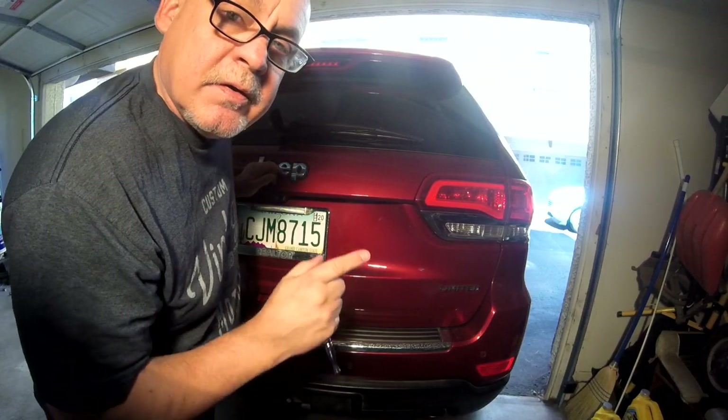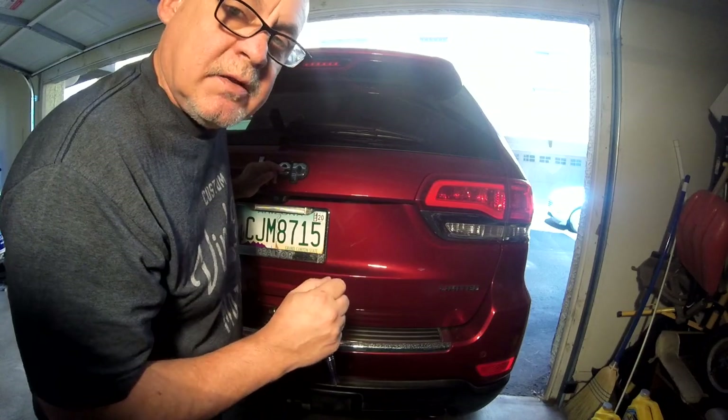I could not find a torque spec, so just do it reasonably snug plus a little bit.